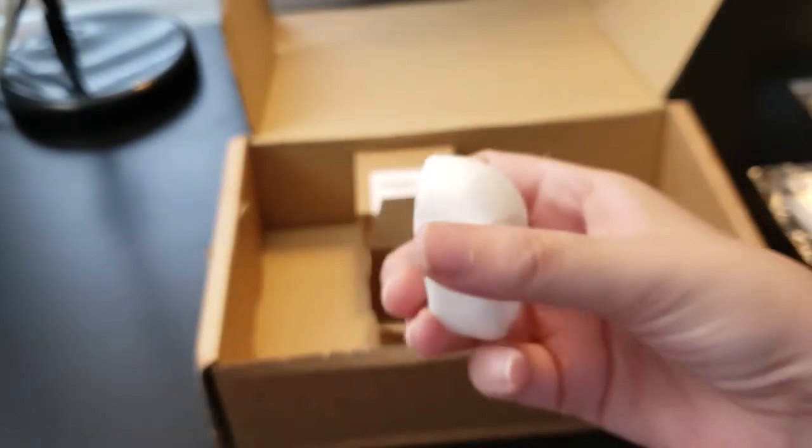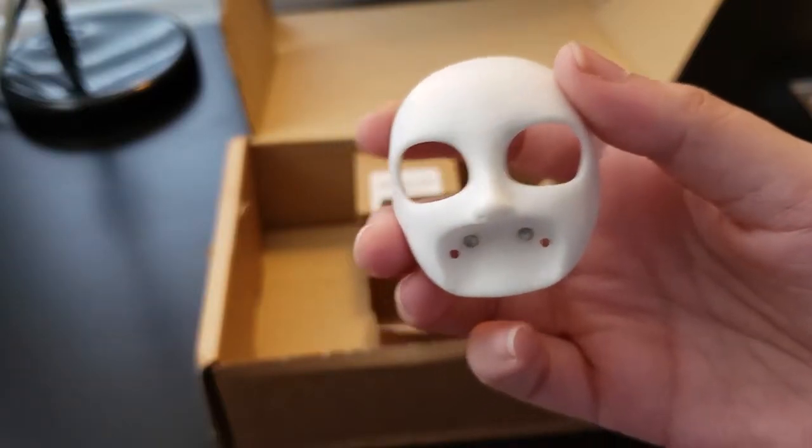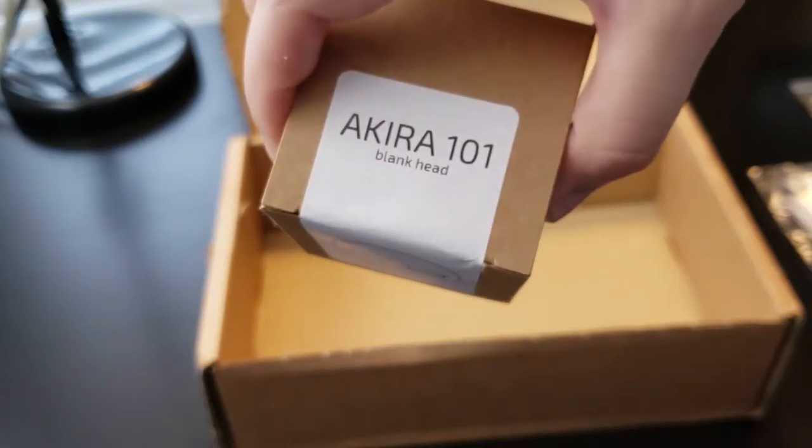There are also magnets for the eyebrows and other things like the scalp. It seems well made. I have no issues with it so far, but I also haven't started sculpting over it or really working with it. This is the second head that I got — this is the plain Akira 101 blank head, and I got the male version.